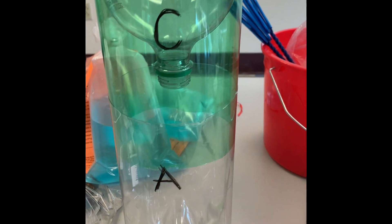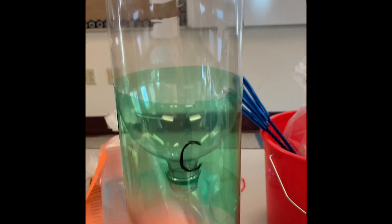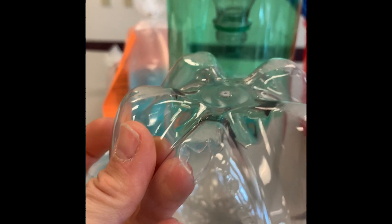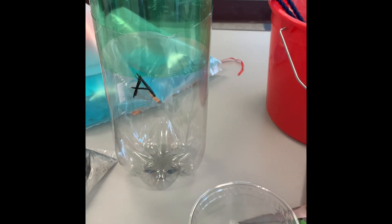I labeled each of the three bottles with a wax pencil: A for aquarium, C for connector, and T for terrarium. I took the bottom from the terrarium bottle and punctured three holes in it. Once you're sure those pieces will fit together, take them back apart to start assembling your eco column.